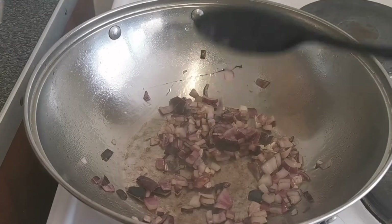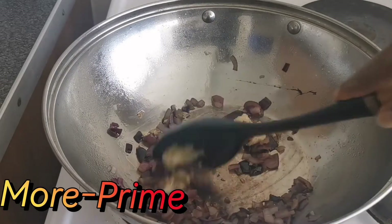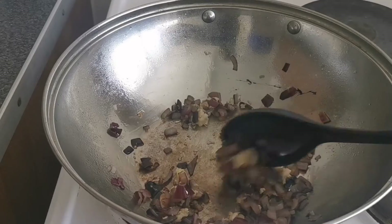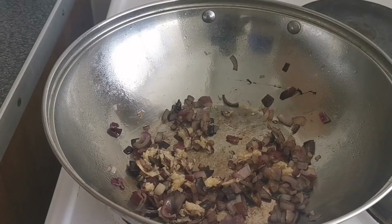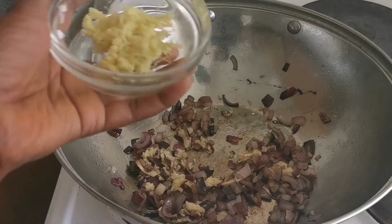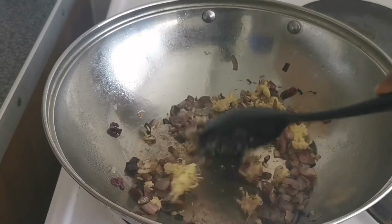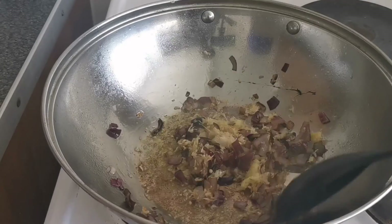The next thing I'm going to do is add some garlic. I've grated this garlic as well, so that's what I'm using. Stirring everything together, and the next thing I'm going to add is ginger — I've just grated some ginger as well. We stir everything together; just keep stirring and make sure it's on low heat.